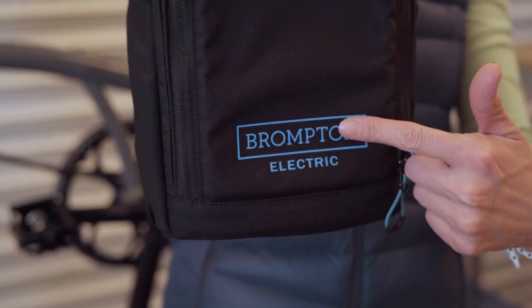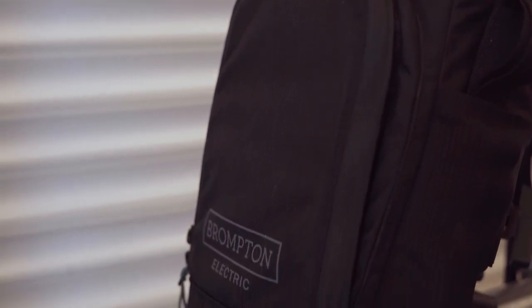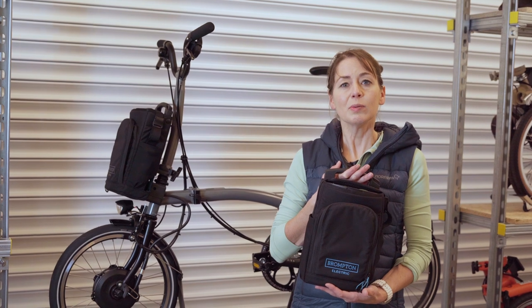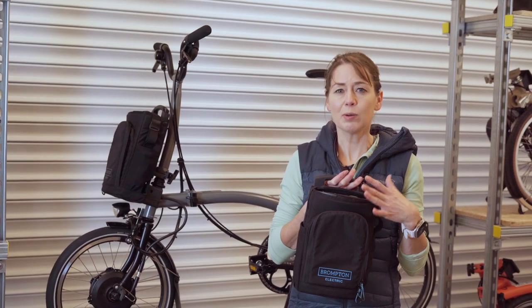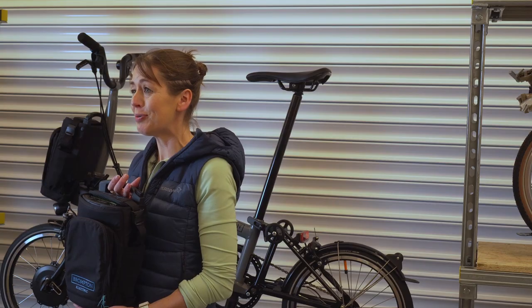The bag that comes with the C line has blue writing on it; the bag that comes with the P line electric has grey writing on it. My understanding of the question was how we can use the City bag, how we can remove the battery, and if we can use the City bag without the battery in it. We'll try to answer those questions, but first the question we get asked the most about the City bag: does it come with a waterproof cover?